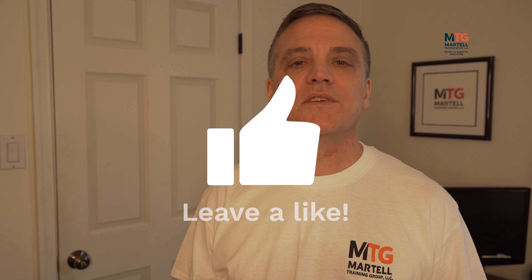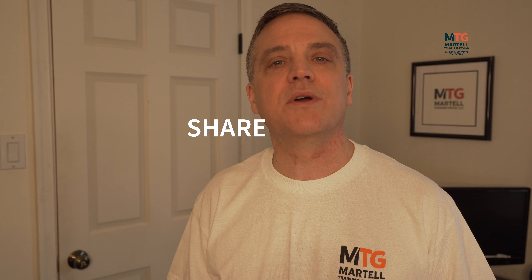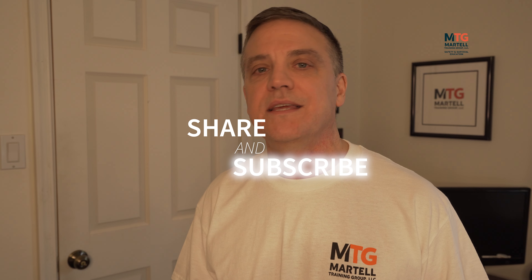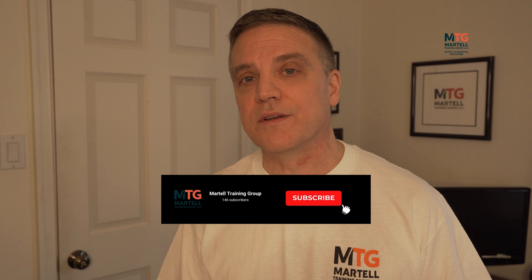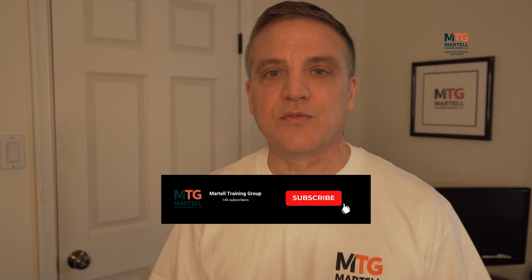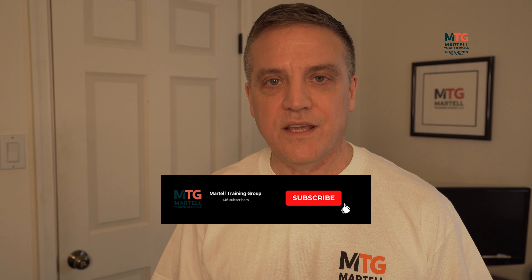There are certified firearms instructors who offer classes like that, and I highly recommend them. If you like this video, please hit the like button and share it. Hit the subscribe button if you haven't already, and hit that notification bell so you're notified when we release new videos. Carry issues seem to be changing frequently with new laws and court actions, so don't forget to watch our other videos on these important topics. Thanks for watching — take care and stay safe.